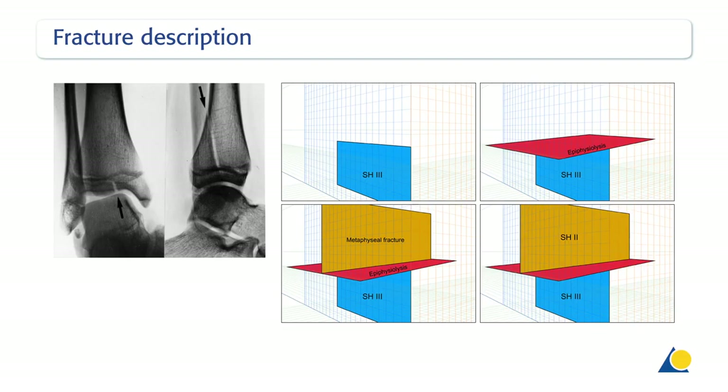In the transverse plane, it passes through the growth plate, and in the coronal plane, it passes through the posterior metaphysis — for example, a Salter-Harris type 2 fracture. Taken together, the fractures are, in principle, a Salter-Harris type 4 fracture.